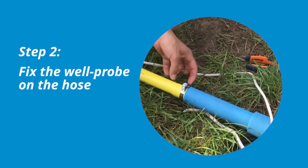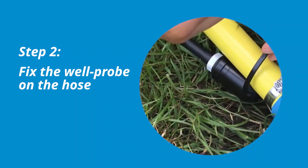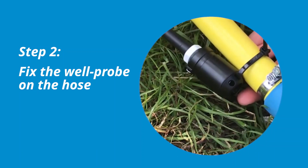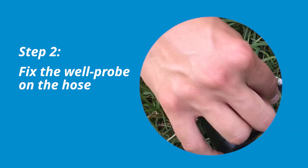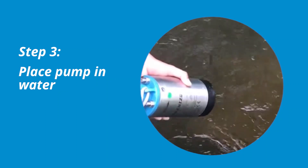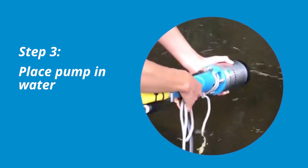The next step is to fix the optional well probe on the hose above the pump using cable ties. The well probe sensor ensures that the pump will only run when the pump is completely submerged in water. Carefully place the pump in water, ensuring that the pump is completely submerged to avoid damage to the pump.